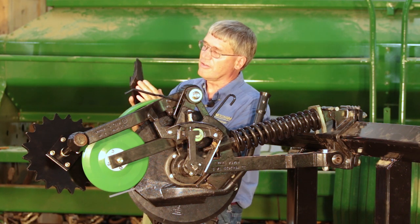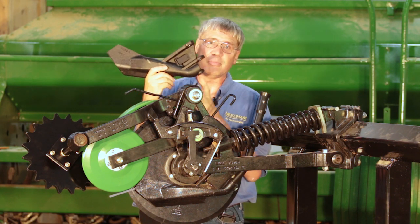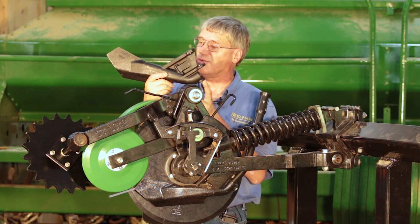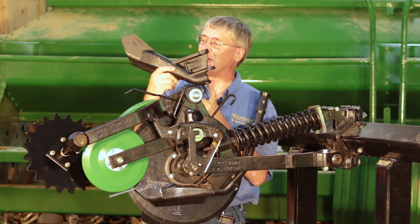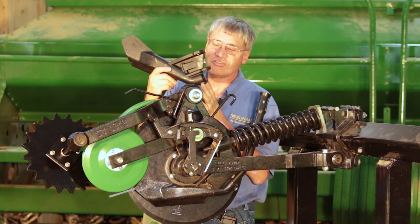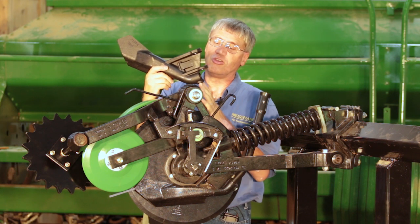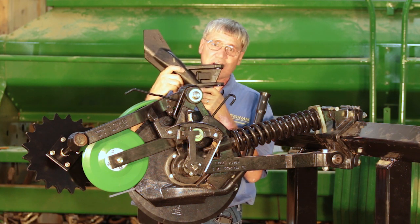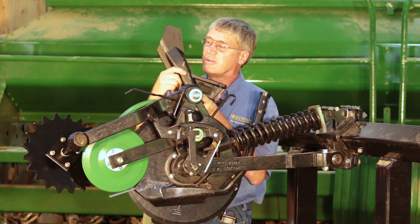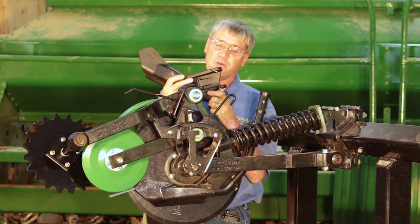Most people find that their seed boots are worn at the bottom. If you need new seed boots, Needham Ag has 50 series and 90 series extended wear boots. The 90 series fits the 60 series as long as you swap out the steel tube in the top of the seed boot. These are extended wear seed boots — a chrome alloy material very comparable to the John Deere extended wear 90 series boots.